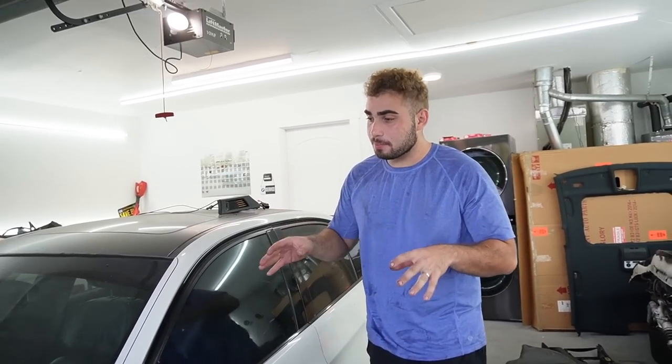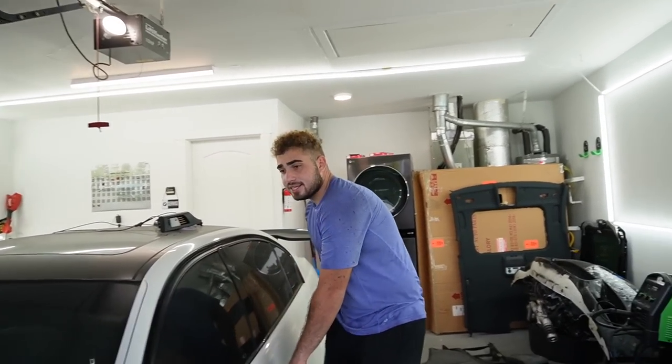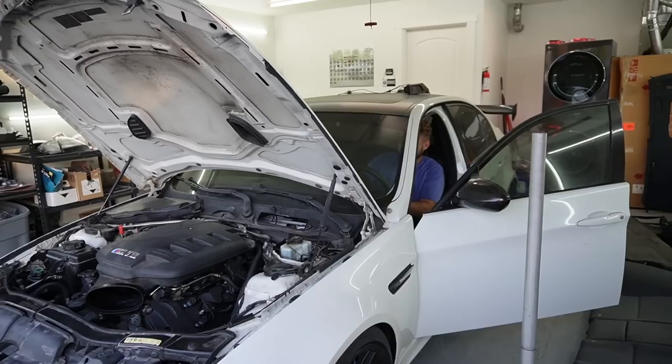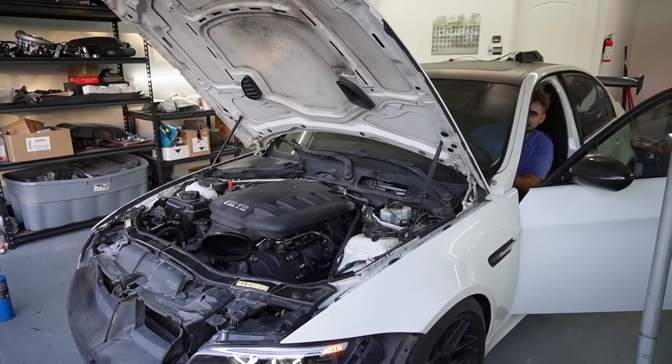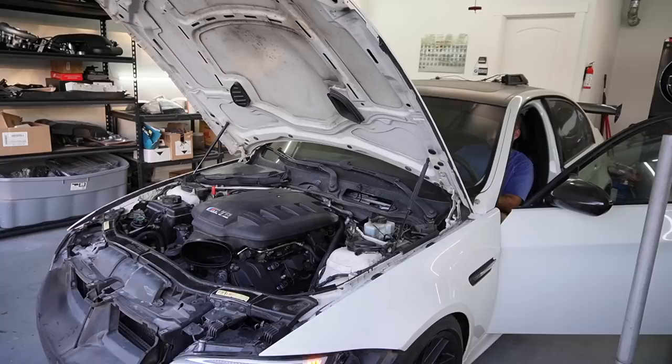We got the engine plenum on there with all the sensors connected. The only thing we're missing for a proper setup is a full intake. Getting an intake for this car has been such a pain - I need two stock intakes and it's been a mission. If any of you guys have a stock intake and are willing to sell, let me know - must be in the United States due to shipping costs. Other than that, let's try to start this thing.